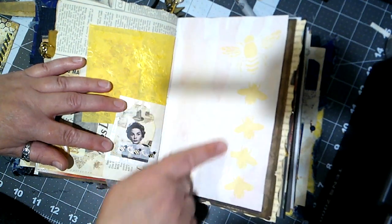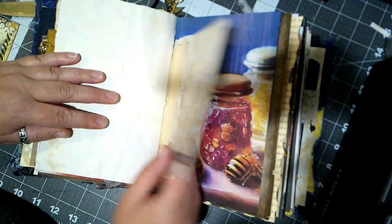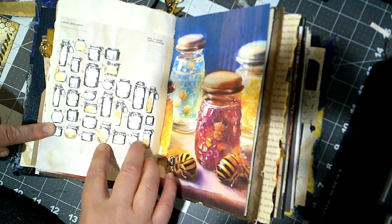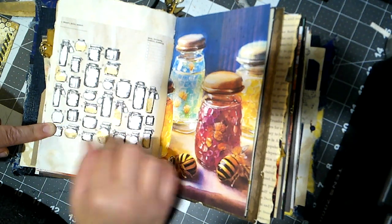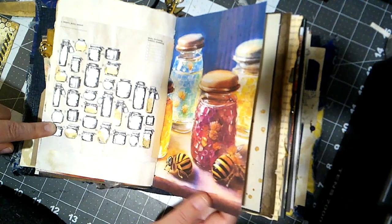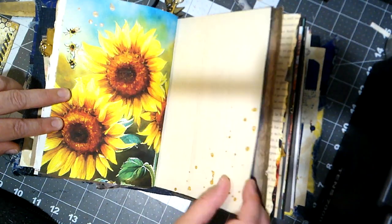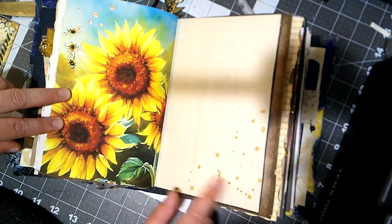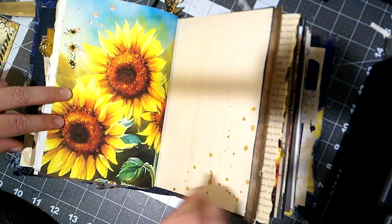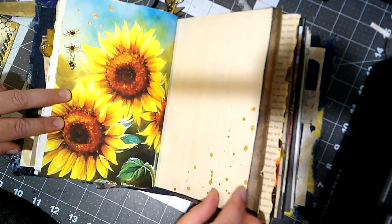Here we just did some stenciling of bees. This one is like a daily tracker kind of thing with all these jars, and I decided to use some gold embossing on some of the jars randomly to look like they had honey in them. Here is the other part of that letter from 1932 — I just used some Tarnished Brass distressing stain and flung it to make some splatters, just to add a little bit of interest.